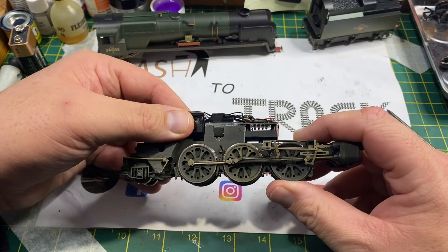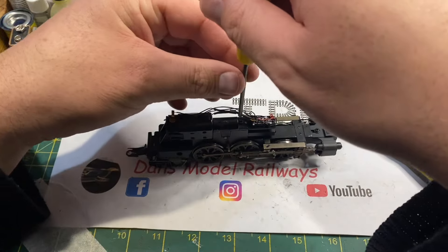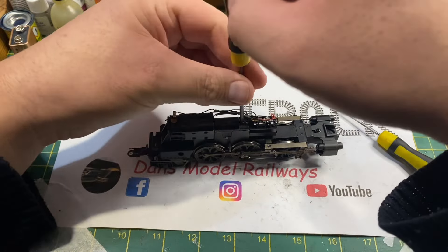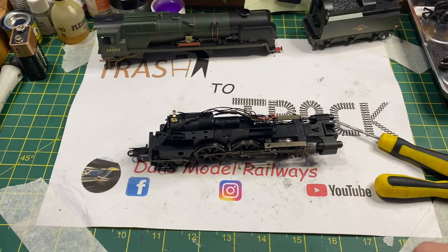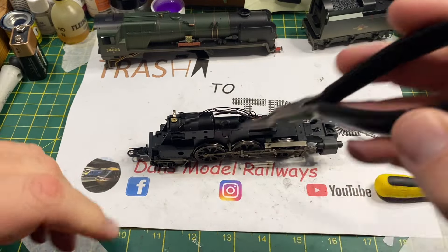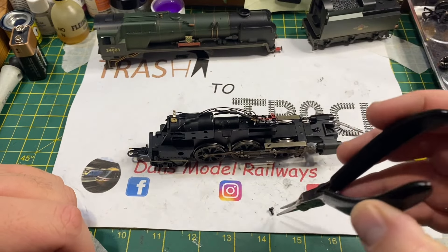To gain access to that troublesome cog - or more correctly, gear - you have to remove this cover plate that covers the motor worm gear. That is held in place with one screw, so removing that screw - it gets caught up in that wire so I just use my tweezernose pliers to remove it.